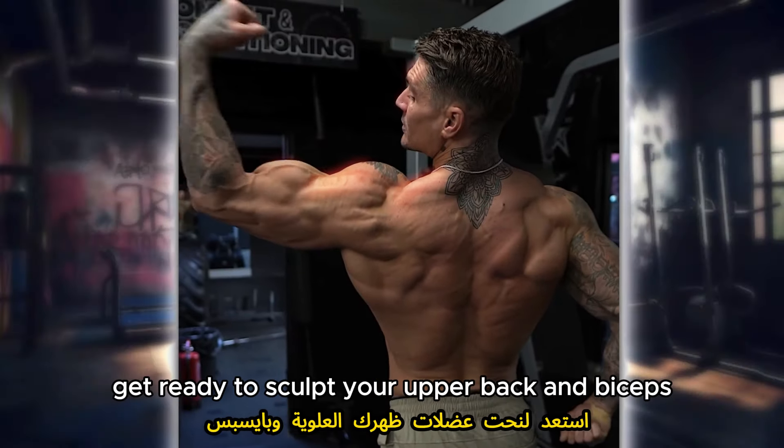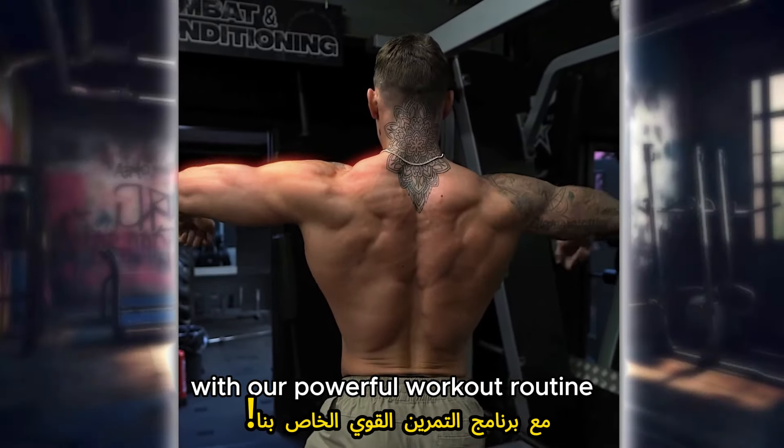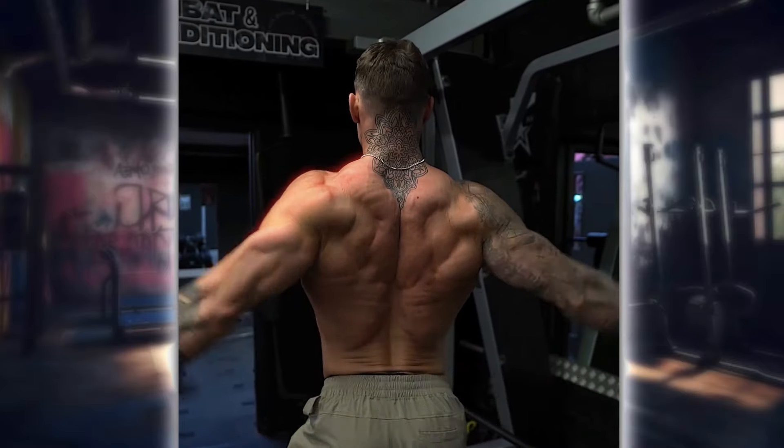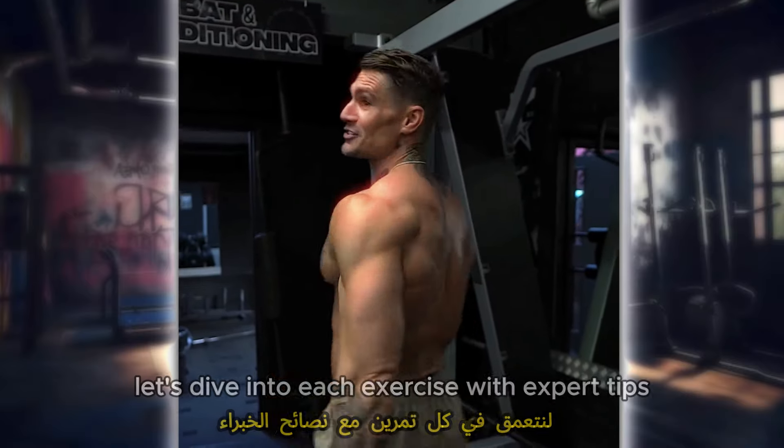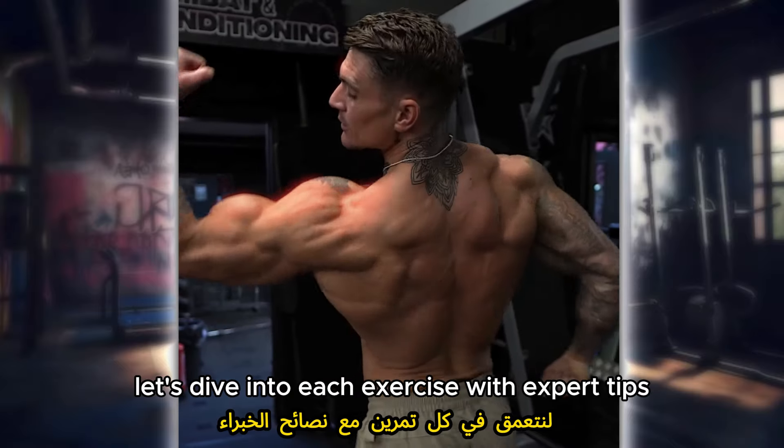Get ready to sculpt your upper back and biceps with our powerful workout routine. This YouTube video is your ultimate guide to building a strong and defined upper body. Let's dive into each exercise with expert tips.